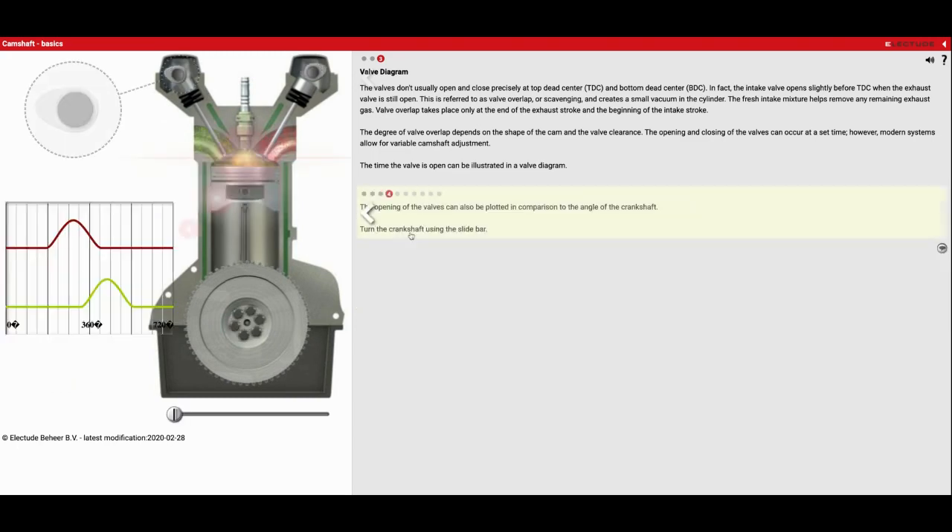We'll go to number four now. We're going to start looking at how the intake valve and the exhaust valve open and close in relation to one another. The opening of the valves can also be plotted in comparison to the angle of the crankshaft, which is this part down here. Turn the crankshaft using the slider bar — as I move this, you're going to see that pink vertical bar slide across. So the exhaust valve is open, and what you're also going to notice right here is that the intake valve is starting to open. That fresh air is going to give a little boost pushing the exhaust out of the cylinder. So that's where our valve overlap is going to be right there.